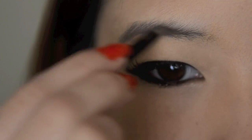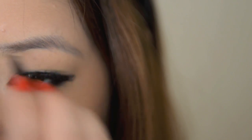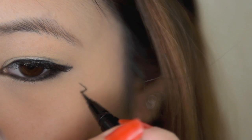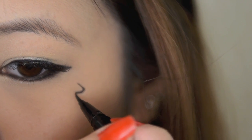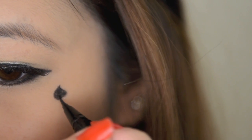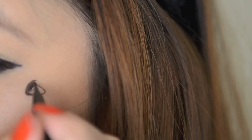Now just take an eyebrow palette and fill in your brows. This part is really tricky for me because I'm hopeless at drawing. Take your liquid eyeliner again and draw the space under your left eye. If you mess up like I did, just take a tissue with some makeup remover or makeup remover wipes and wipe it off, then try again.